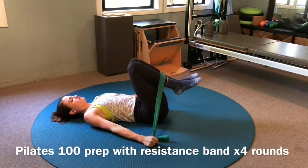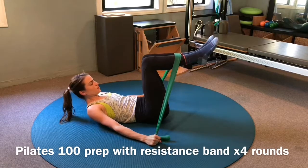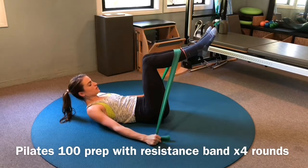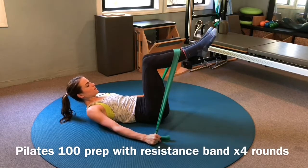Begin on your back with a resistance band across your shins. Anchor the band down with both arms to engage your lats, and keep them there throughout the exercise. Curl your head, neck, and shoulders up looking towards your belly button, and slowly lift your shins up and down three times to engage your core.